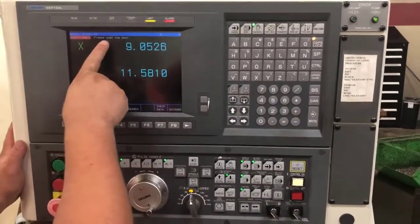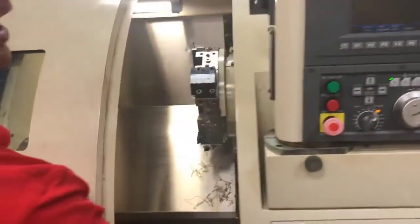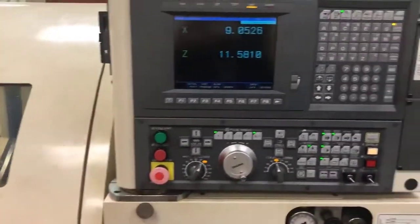Now you'll see that it says 'please open the door.' I will just close the door. Once I have opened and closed the door, my alarm has gone away.